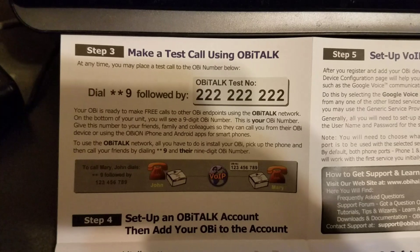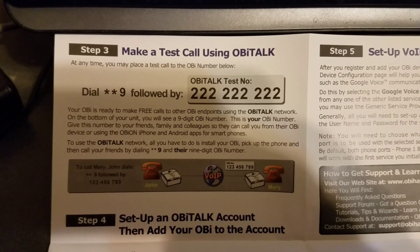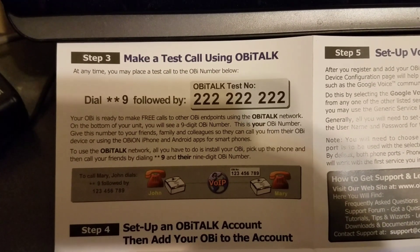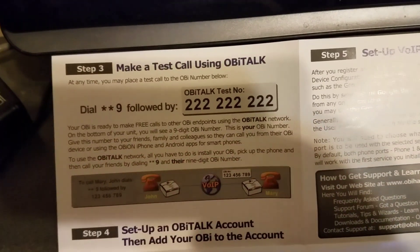The next step in the process is to make a test call to the OBiTalk network. Simply dial **9-222-222-22 and wait for a successful response. Once you get that successful response, simply hang up.